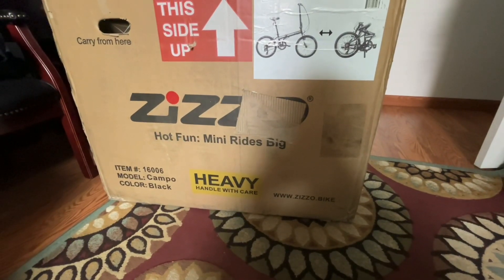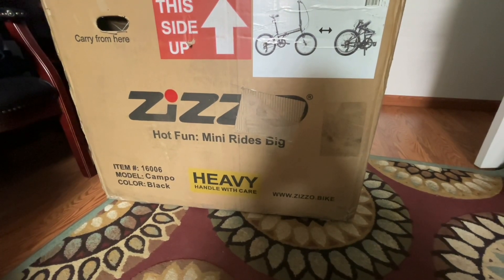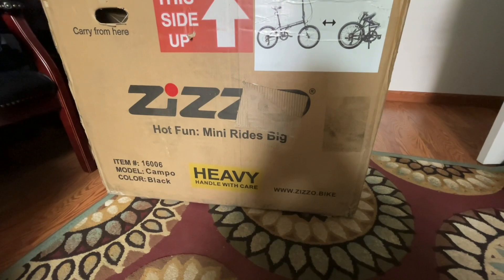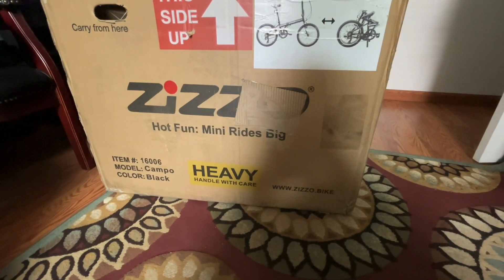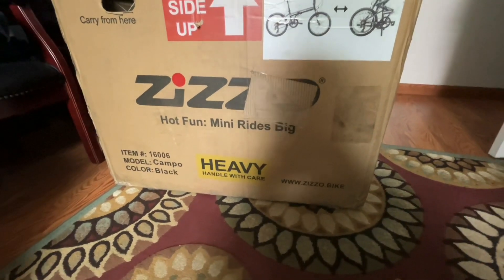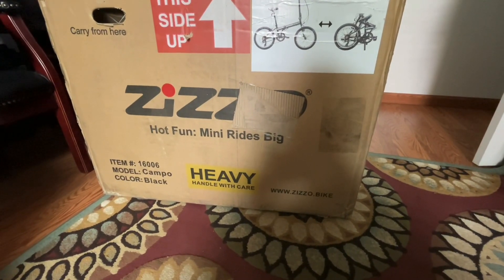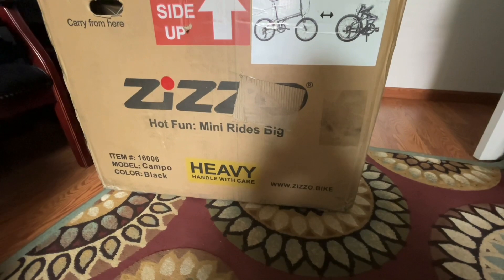Well, well, well, friends. It has finally arrived. We have got a package — a heavy package. It is Wednesday, June 16th, 2021, about 1pm. Let's get this sucker unpacked.